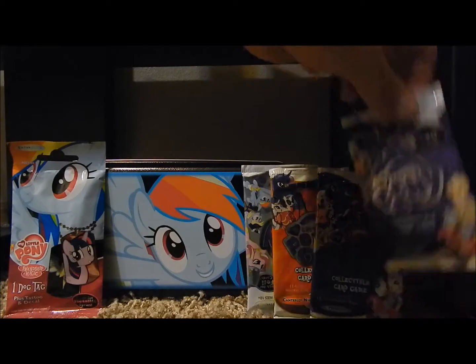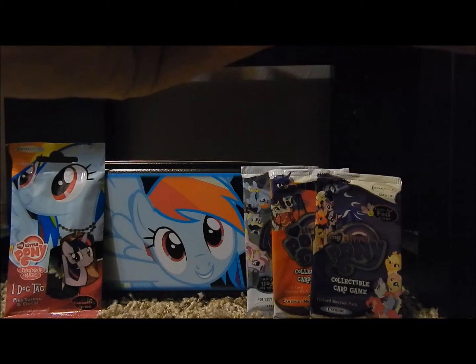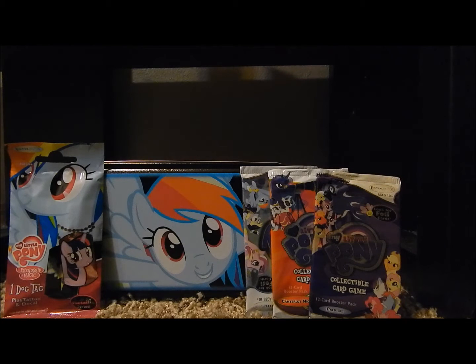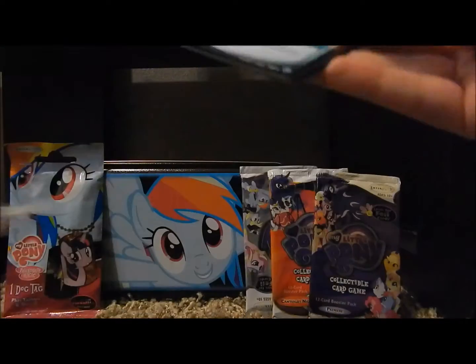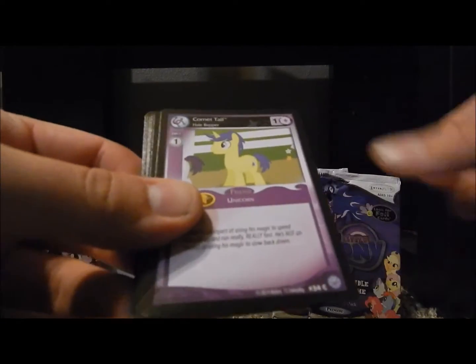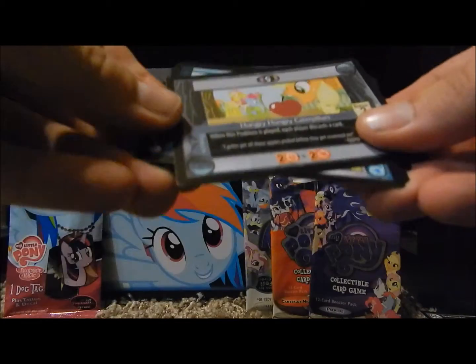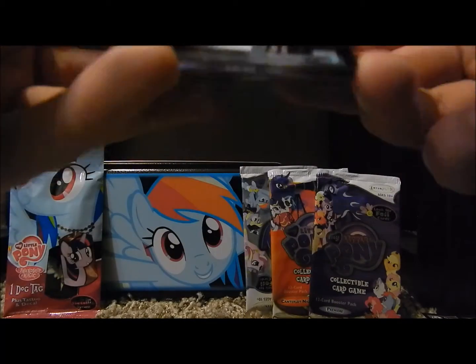Okay, so here we go. I'm gonna save the dog tag for last. Here's the Premiere Edition pack. Still need a few of these, so hopefully I got one I really want. Could've used some more holos. Nice — Sweetie Sunrise, which I have. Royal Guidance. Comet Tail. Monitor Everything. Noteworthy. Blue Moon. Hunger Caterpillars. Cerulean Skies. Charged Up, which is the rare. Oh, yay. I think I have that one, I'm not sure. So this is kind of a dud right here.